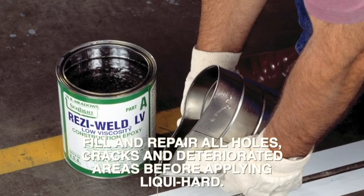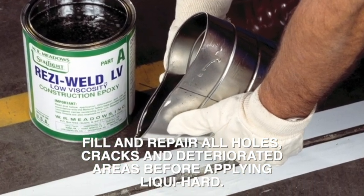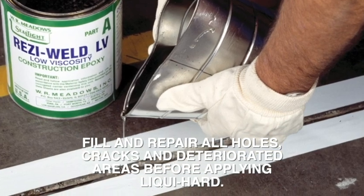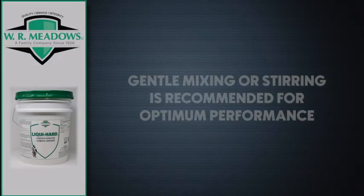Fill and repair all holes, cracks, and deteriorated areas before applying LiquiHard. Although LiquiHard is ready to use from the container, we recommend gentle mixing or stirring for optimum performance.